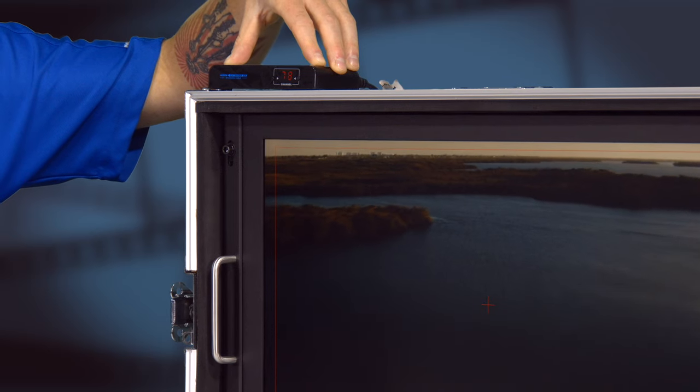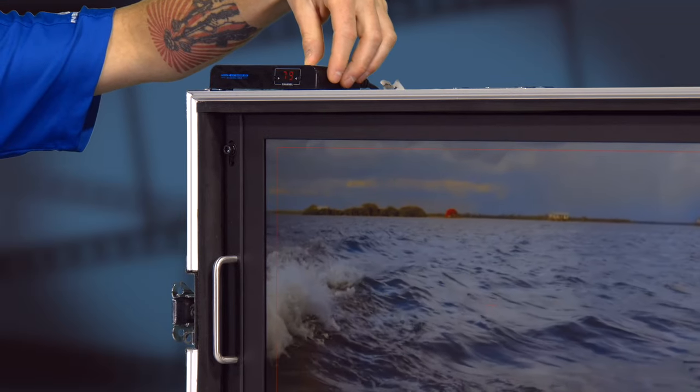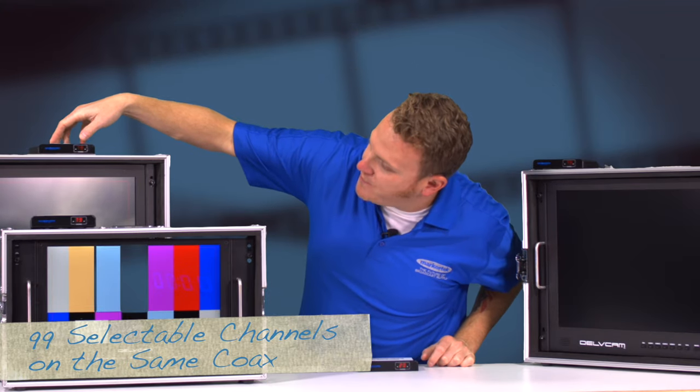To show you a little bit more about how it works, I can change the channel on the receive side here to 79, which is what we have the HDMI generator on right now. You could actually do that on any of the displays — change them all to the generator, change them all to different sources — it really doesn't matter.